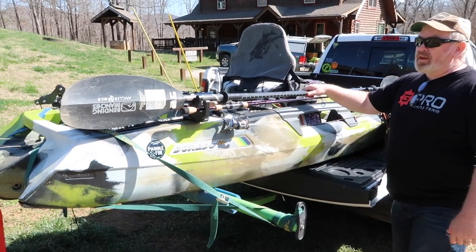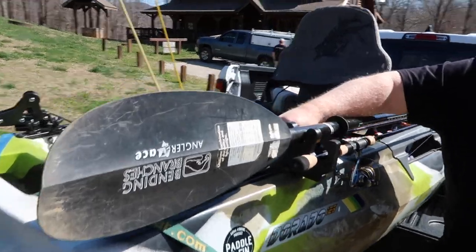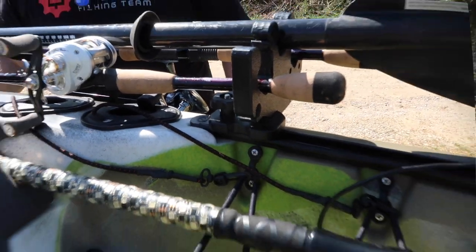The good thing about Yak Gadget products is they're set up to fit not only the Feel Free tracks, which are wider, but the standard tracks that are on other boats. This is awesome right here.